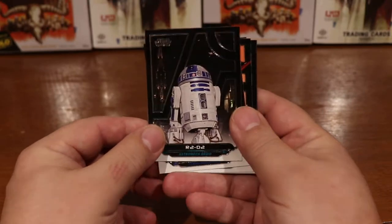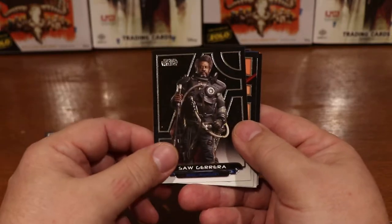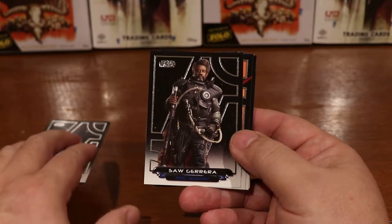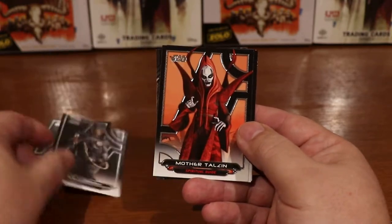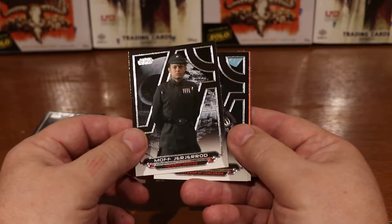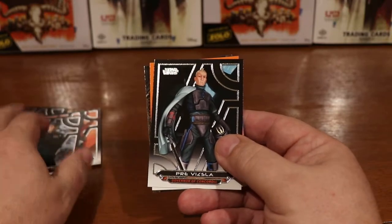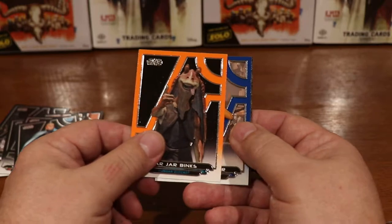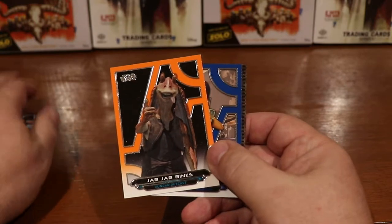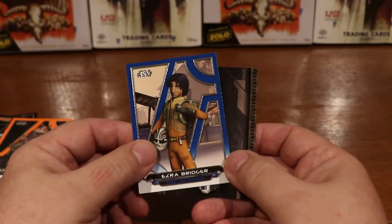The first card we have is an R2-D2. Nice cards. These Reborn cards are really a quality product and I think Topps has done a fine job with them. Here's Saw Guerrera, Mother Telzen, Moff G-Rod, Pre Vizsla, and here's an orange Jar Jar Binks. I believe there's an orange in every pack — kind of an uncommon.